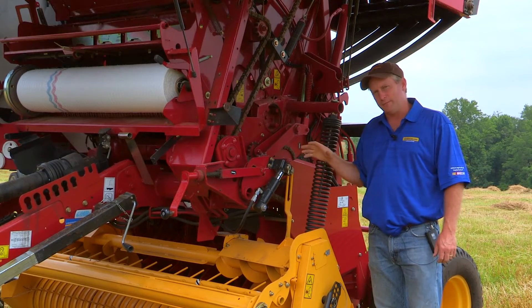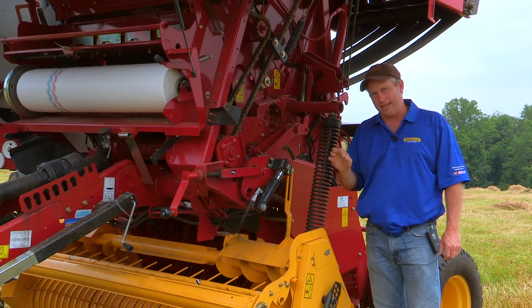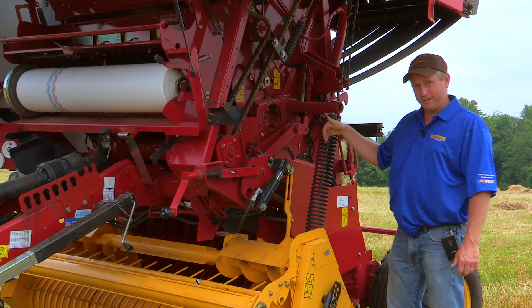New Holland puts spring-loaded idlers on their round balers in every location that they can, so your main drives are all spring-loaded.